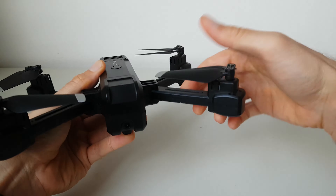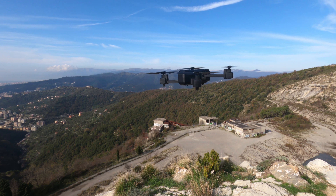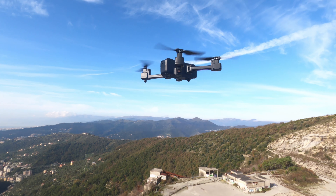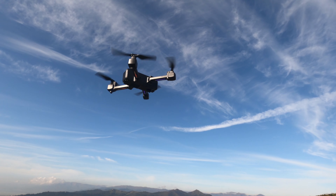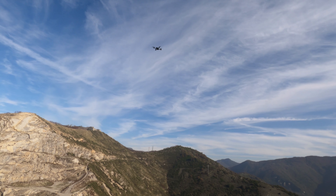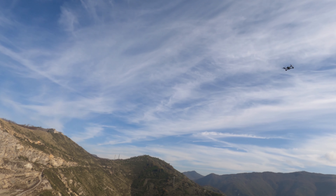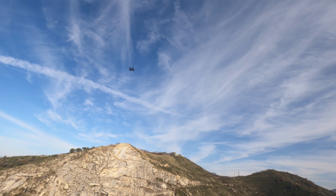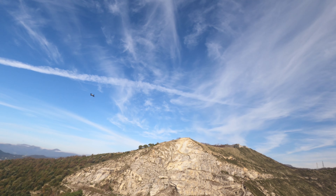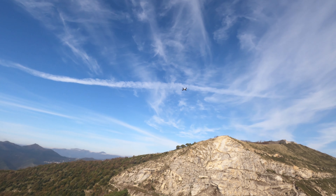L'ho provato già in diverse uscite e si è comportato molto bene. Ha un'ottima stabilità in volo e grazie al GPS risulta molto semplice da controllare anche per chi è alle prime esperienze. Il GPS infatti permette al drone di rimanere autonomamente fermo in aria, contrastando le correnti d'aria e l'inerzia del volo. Ha più difficoltà a mantenere la posizione in presenza di vento, ma questo è normale viste le sue piccole dimensioni.